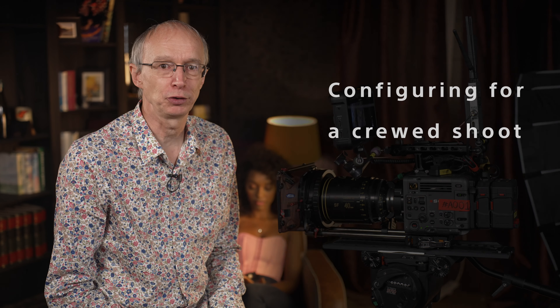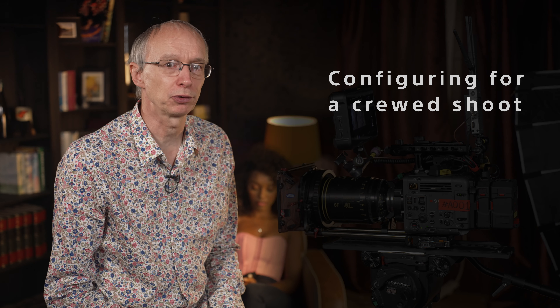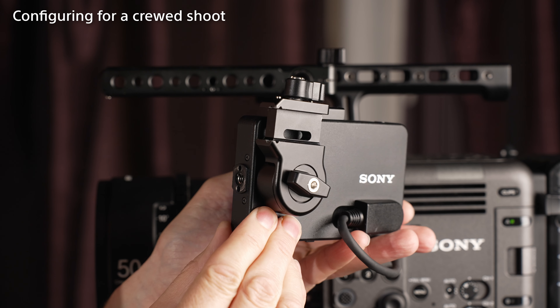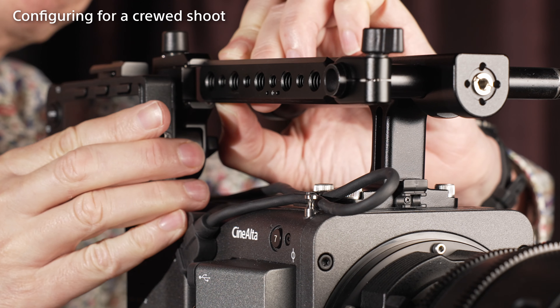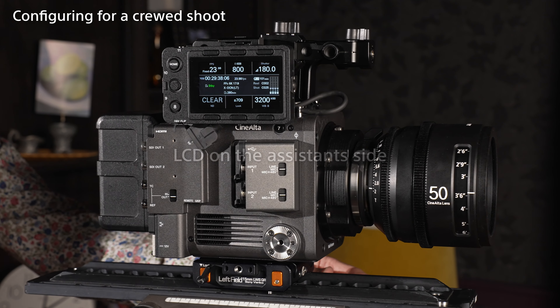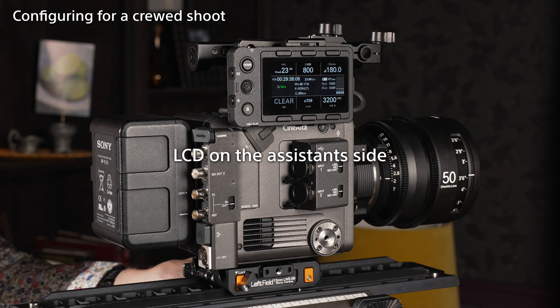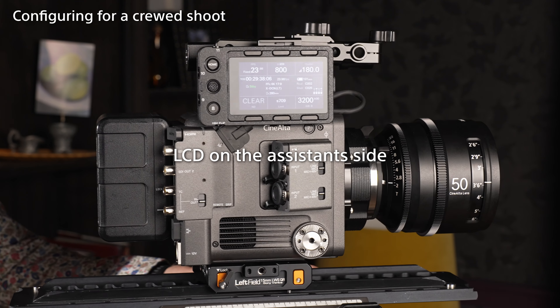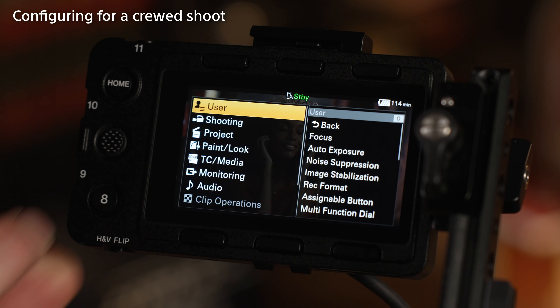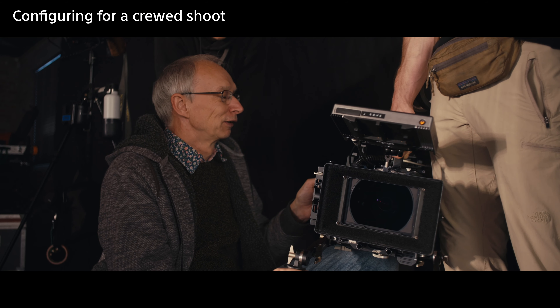Burano has been designed so that it can be configured for either of these two shooting styles. Now I'm going to look at how you might configure the camera for a crewed shoot, where the LCD screen will be facing the camera assistant. First, let's put the viewfinder arm on the assistant side of the camera. If you use the LCD screen's rear fixing point to attach it to the LCD bracket and then attach the bracket to the sliding arm like this, the LCD screen will end up here, just above the XLR connectors. In this position, it doesn't interfere with any of the connectors on the camera and it doesn't sit excessively high. When using the LCD like this, I recommend that you assign the menu option to assignable button number 8 on the LCD. This makes it easy for an assistant to bring up the camera's menus without having to use the menu button on the other side of the camera.